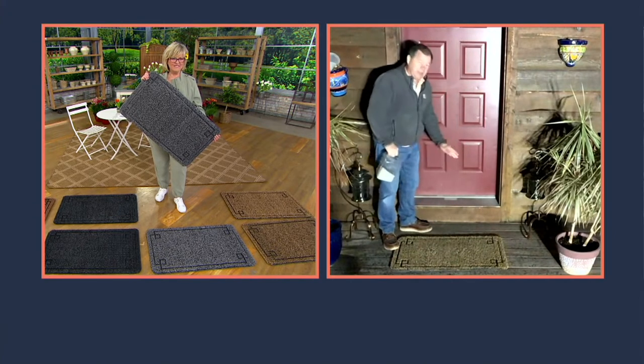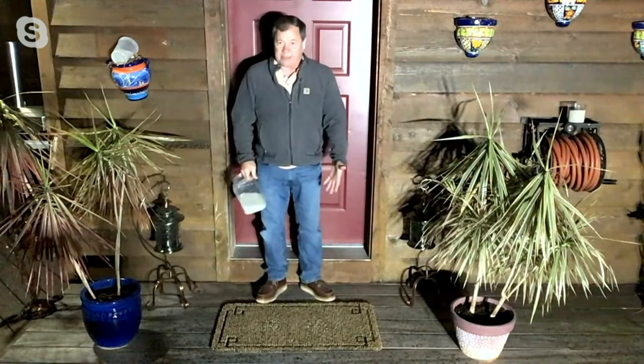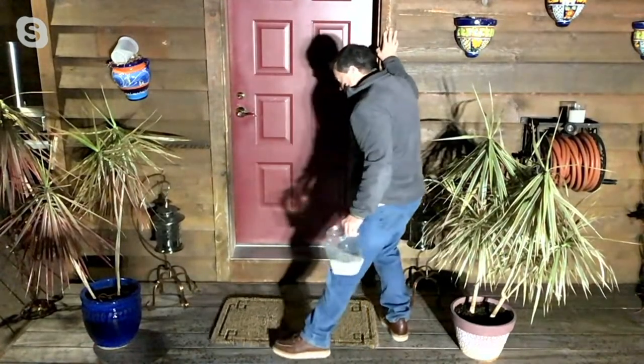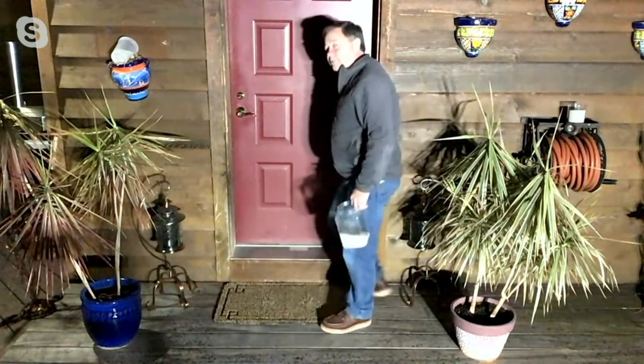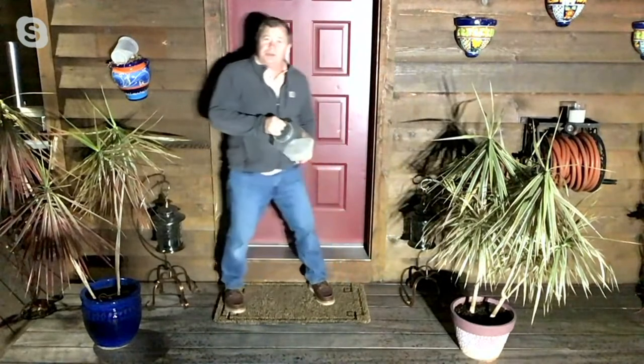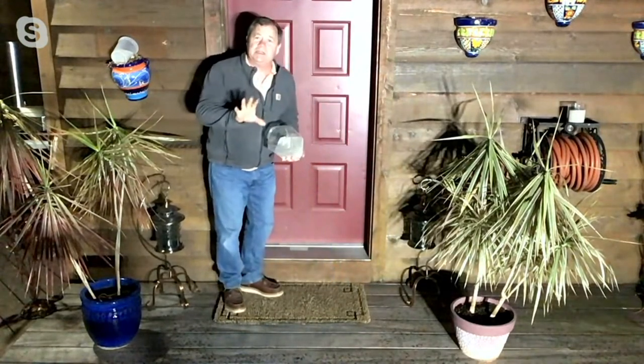Look at that. I have this pushed away from my mudroom door a little bit just so I can stand on it, but when I'm not on the air, this is right up against my saddle. That's how my kids come in, my pet comes in. I'm pouring a month's worth of dirt into this mat, and it completely disappears.